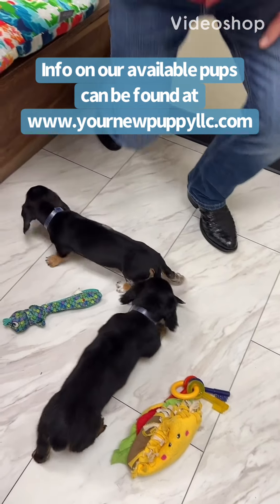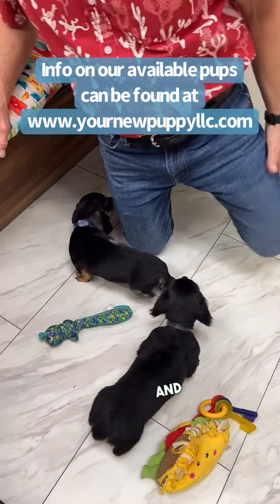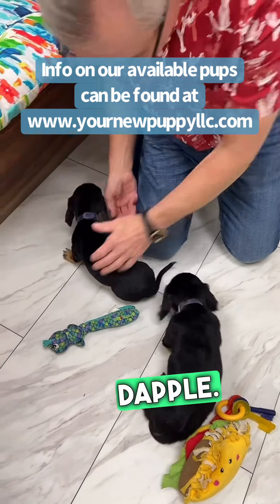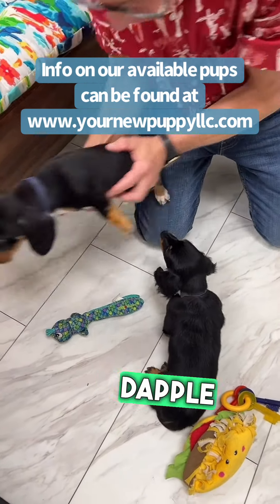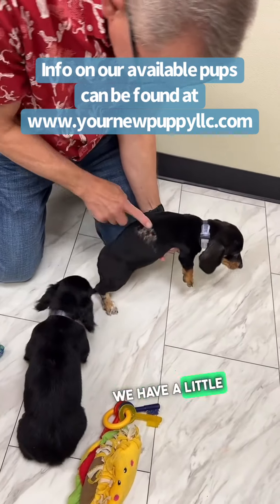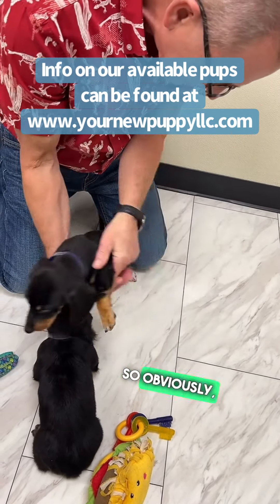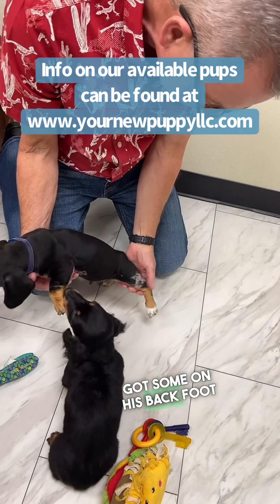These are mini dachshunds. Their mom and dad are both black and tans. We have a little bit of dapple — this is wild boar dapple showing through here. Now we have a little dapple spot here, and he's got a little bit on his foot, and we actually got some on his back foot as well.